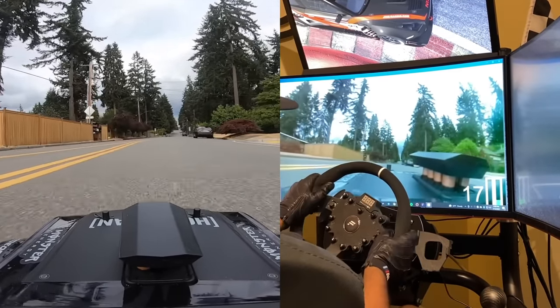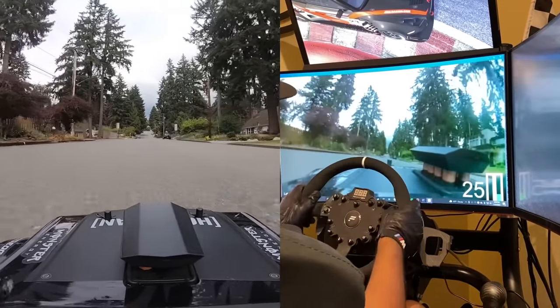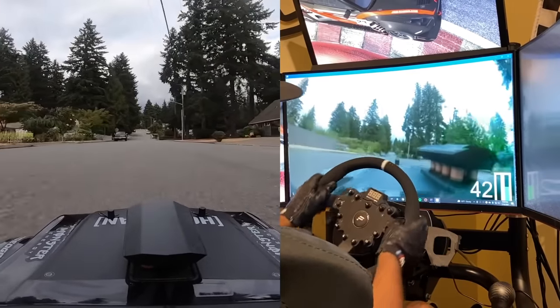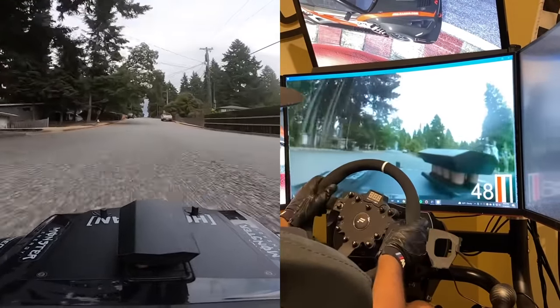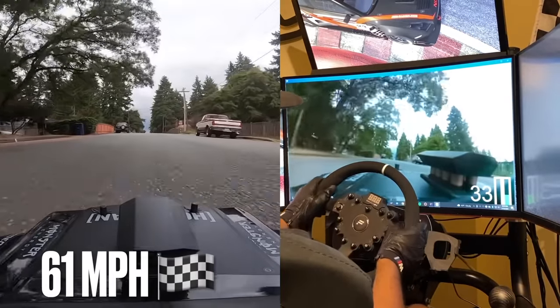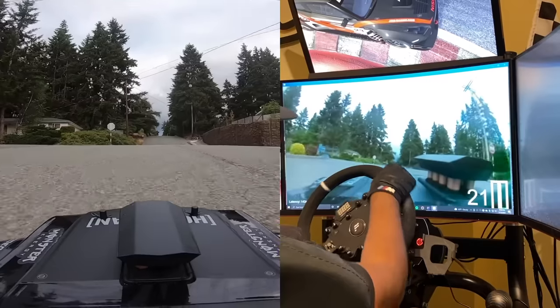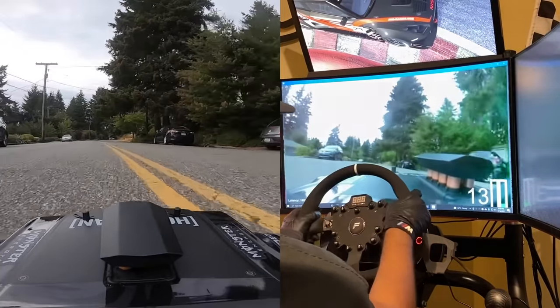Should I do a speed run? I think I should do a speed run up this hill. Alright, that's good. Now let's do one more lap around the neighborhood and come right home. This is the coolest thing.